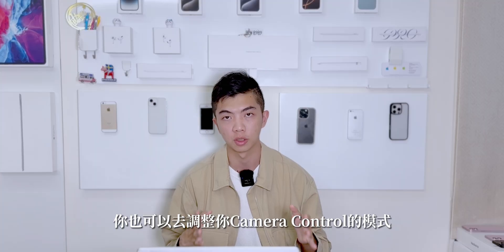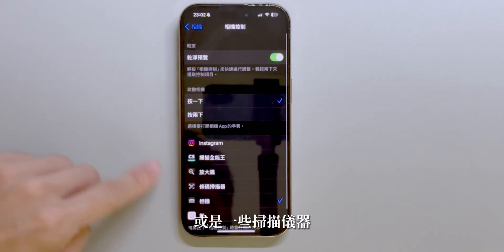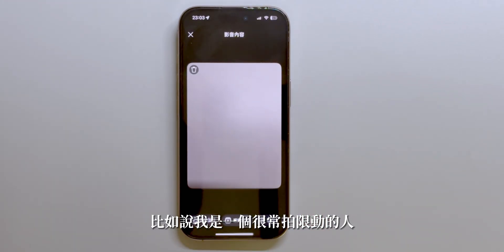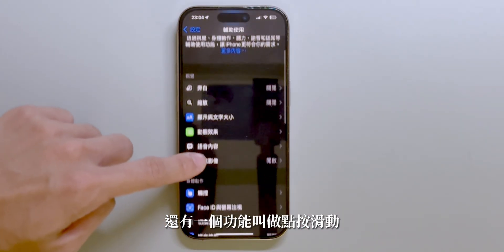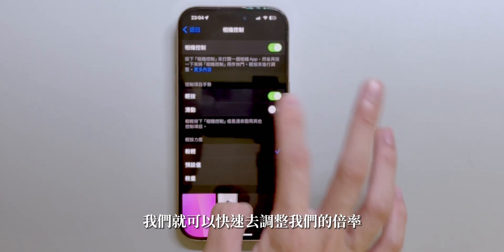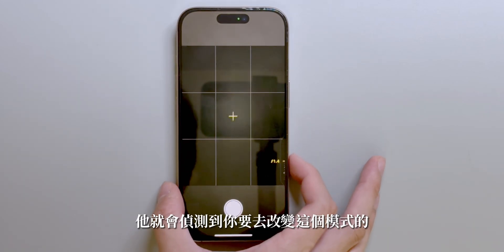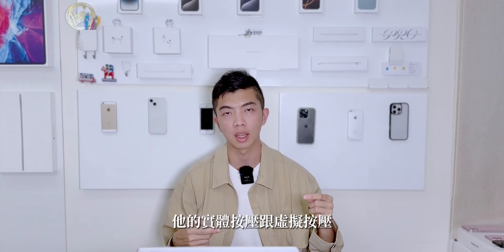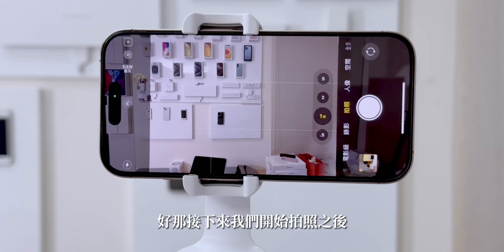第三個小訣竅：Camera Control不只能在按鈕上滑動，螢幕上也可以直接控制。壓一下之後調整模式時，可以用另一隻手或大拇指上下滑動，不用一直讓手滑來滑去，手不會那麼痠。Camera Control在設定裡面也可以調整成IG、掃描儀器、放大鏡，甚至QR Code掃描器，設定成你最常使用的功能。設定中還可以調整按壓速度，以及將模式調整成「點按滑動」，這樣滑動時就會偵測到你要改變模式，不需要再用力壓一次。